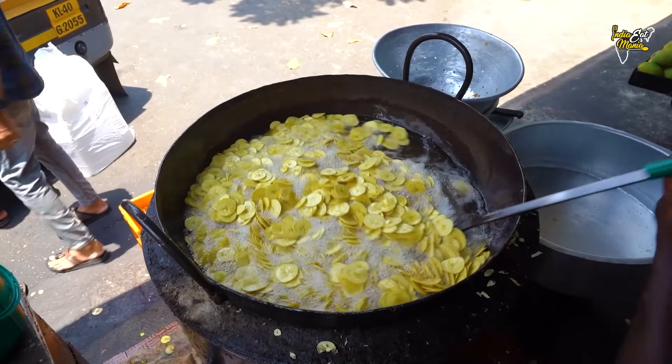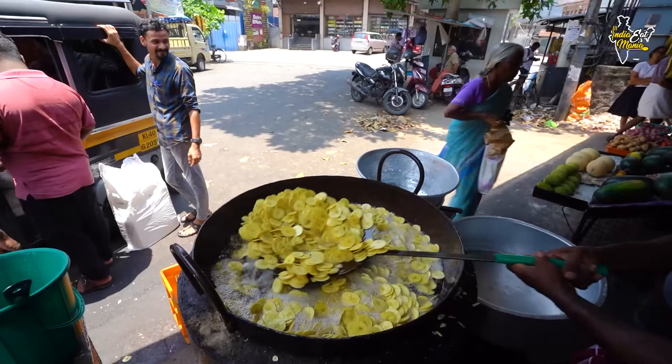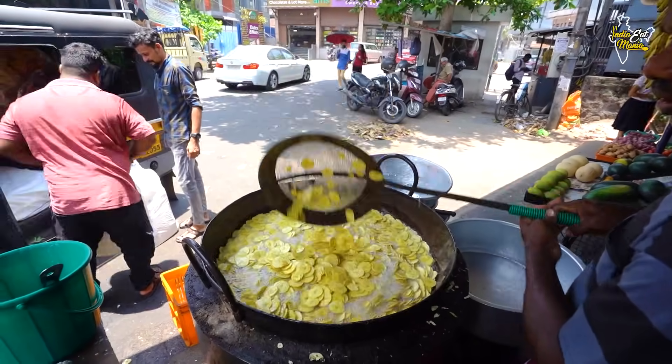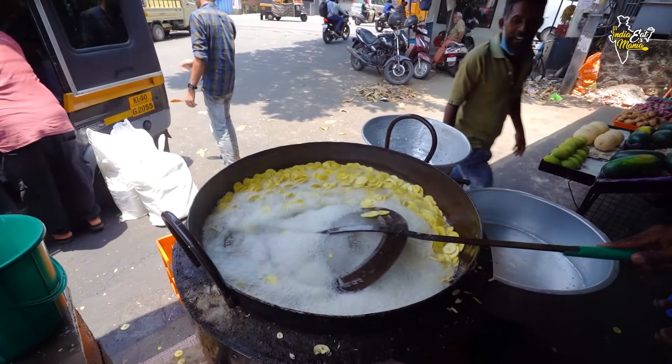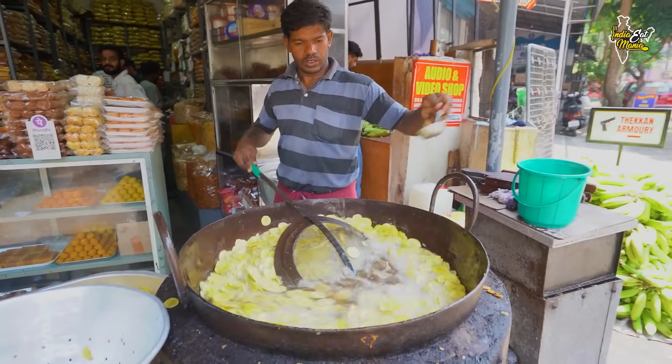Look, there are a lot of banana chips being put in here. The coconut oil is very good. It will be cooked for 10-15 minutes. The chips taste is very good — it has a nice taste. It is very good.